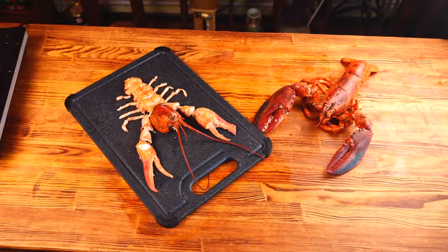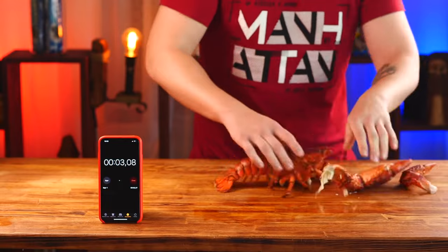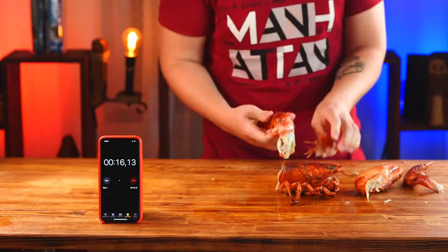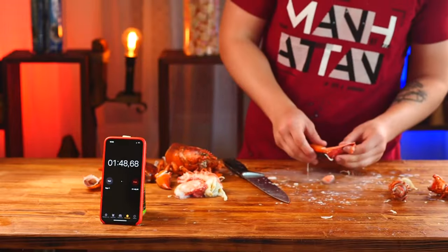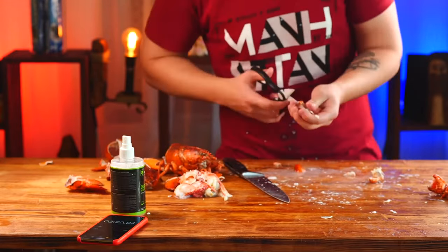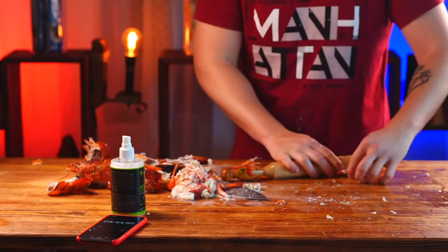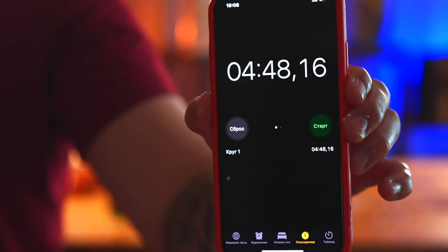Now let's split the second one in the same way, but this time with a stopwatch. Let's go. And stop. Well, let's say it was 44 seconds.